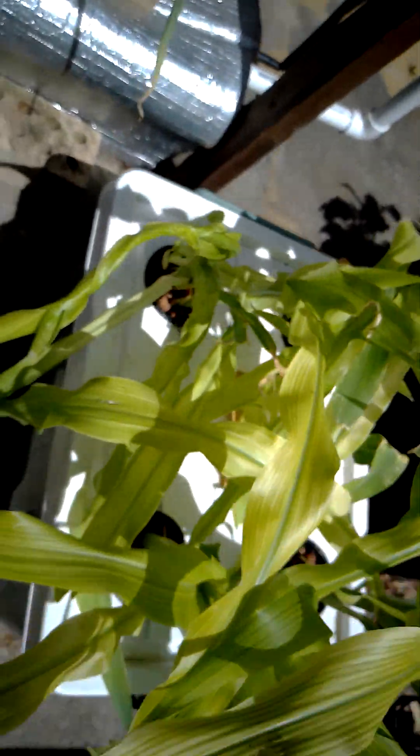And over here I've got corn. So this has been doing all right so far. That's the root system there, and this has got two air stones in it as well. So that's four corns I've got in here.